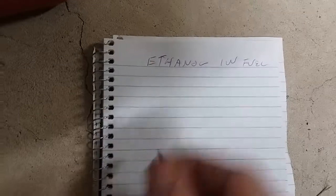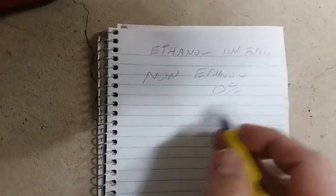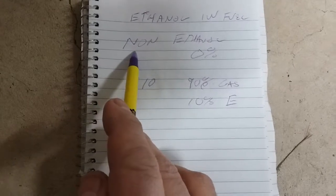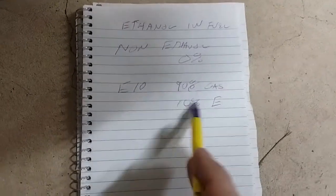When you're talking about ethanol and fuel, you could have non-ethanol fuel, which is basically 0% ethanol — 100% gasoline. Then what is E10? E10 is going to be 90% gasoline and 10% ethanol. You may find this at a pump. In the United States, pump gas should tell you it may contain up to 10% ethanol. That's E10.